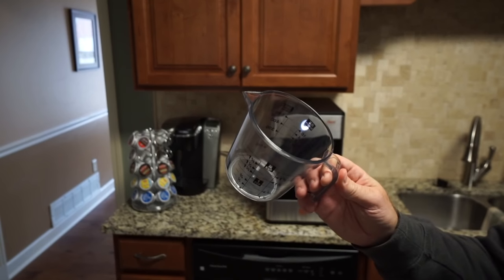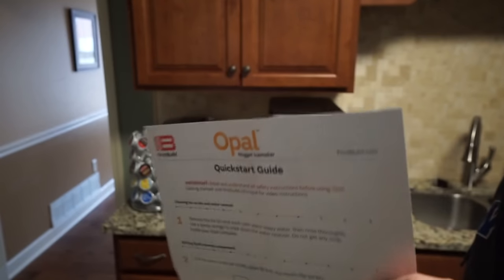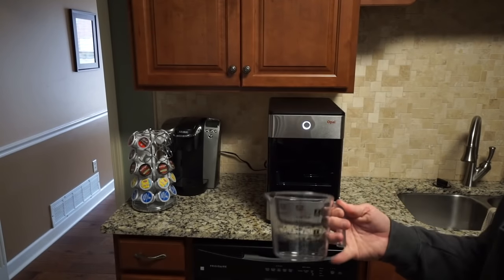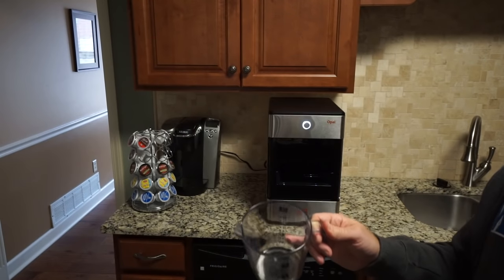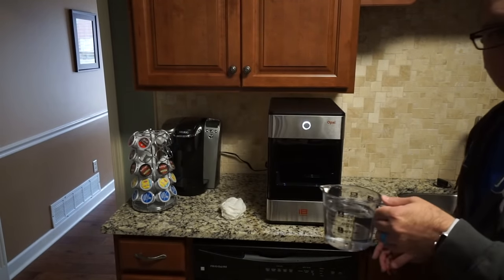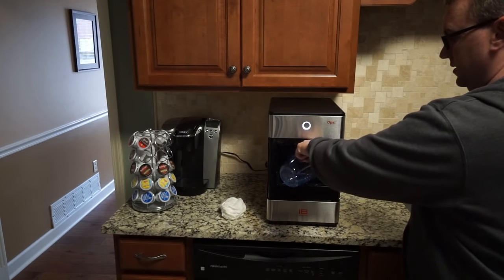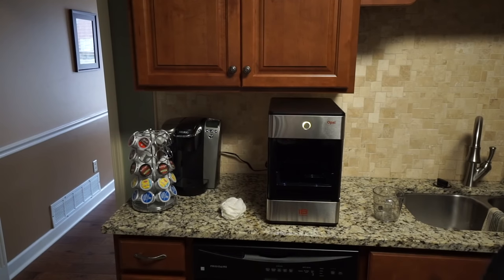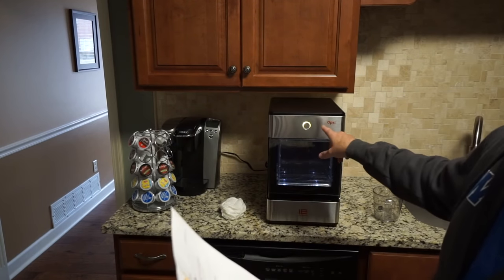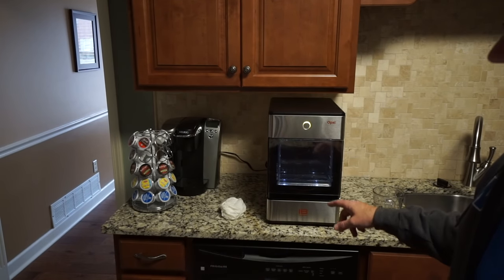Got it plugged in. Going to fill it up with water — just washed the ice bin in soapy water, but the instructions clearly say do not get soapy water inside the machine. So this is just straight water going in. Wiped it down, pouring some water through. I think I've hit the max fill line. Touched the button to turn it on — it flashes green while powering on.